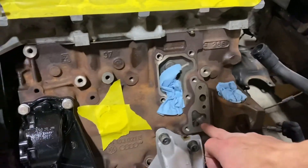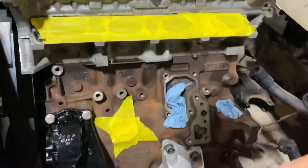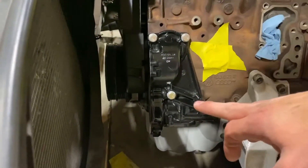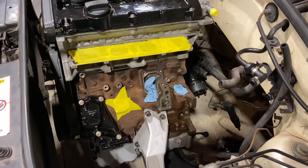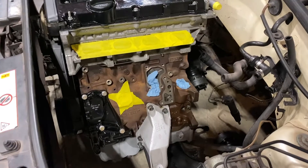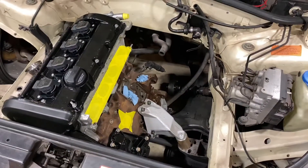This cap is ordered, this gasket is ordered. I have this stuff just waiting for everything else to come to put it on — waiting for the water pump and gasket. I believe everything that I need to fully seal this up is ordered. I'll probably run into one or two things whenever I'm actually doing it, but it's all on the way.